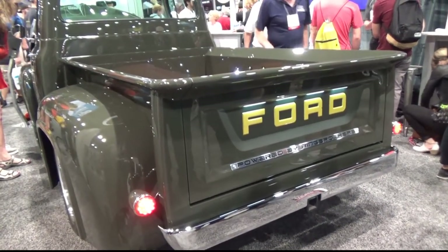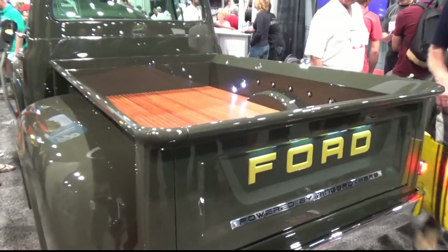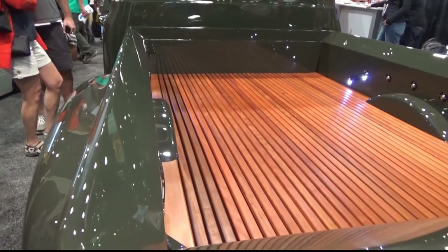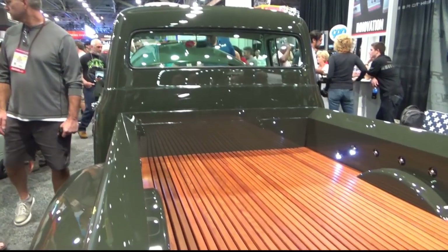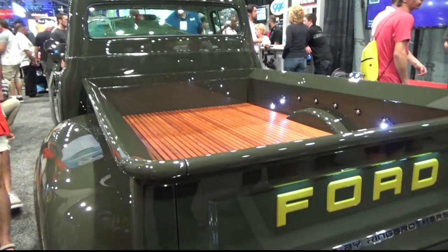Mike and Jim do the best work — everybody knows that. They have three builds here. I'm going to try and get over and check out their other display. But this F100 is unbelievable. Mike, you guys knocked it out of the park again. Thanks a lot, appreciate it. I really appreciate the time — I know they're really busy guys here at SEMA. Thanks Mike, take care.